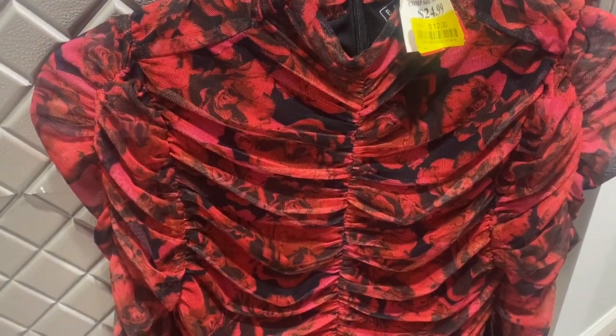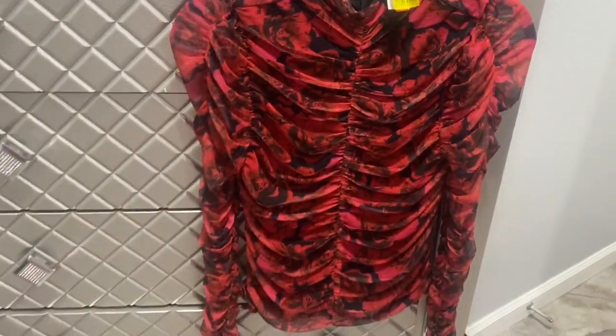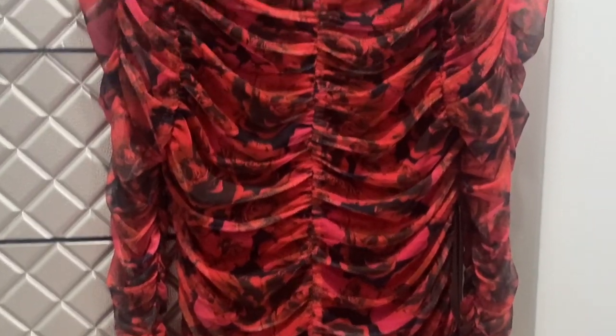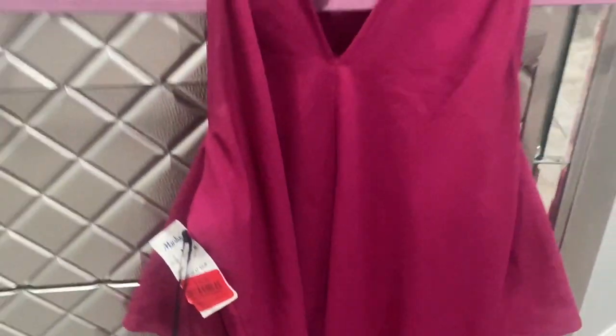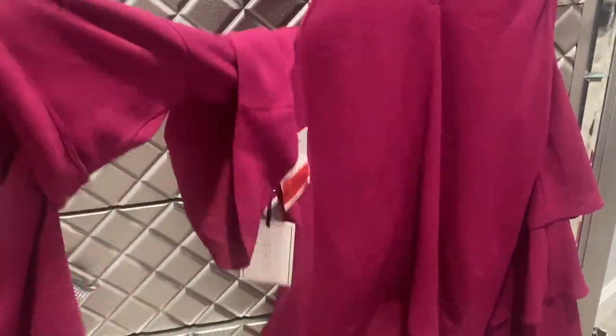You could definitely wear this with some nice boots or flats, black heels, black jeans, or ripped jeans. This top is by 1. State — I paid sixteen dollars for this. I like this because it's off the shoulder and it has ruffles, and the sleeves flare out.